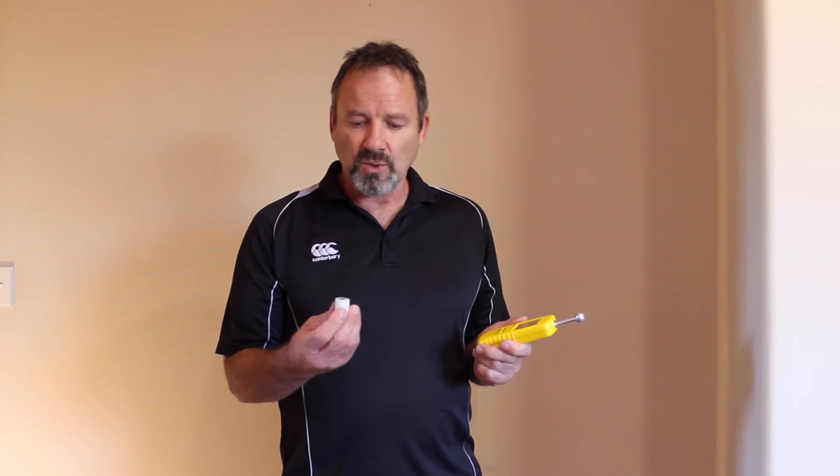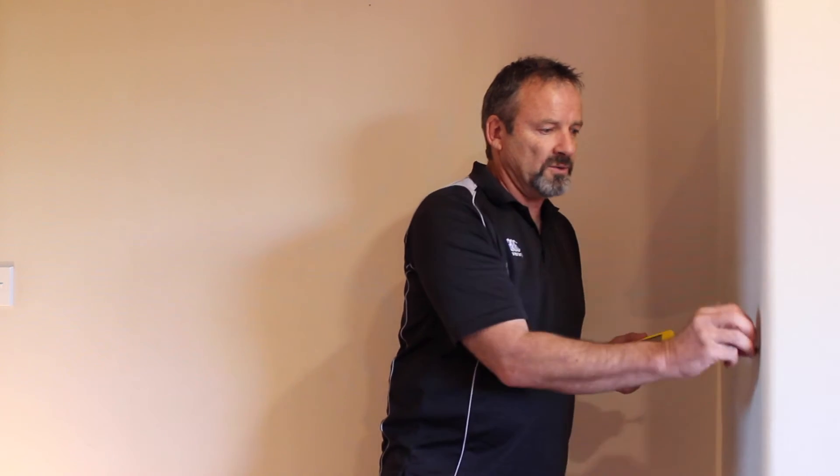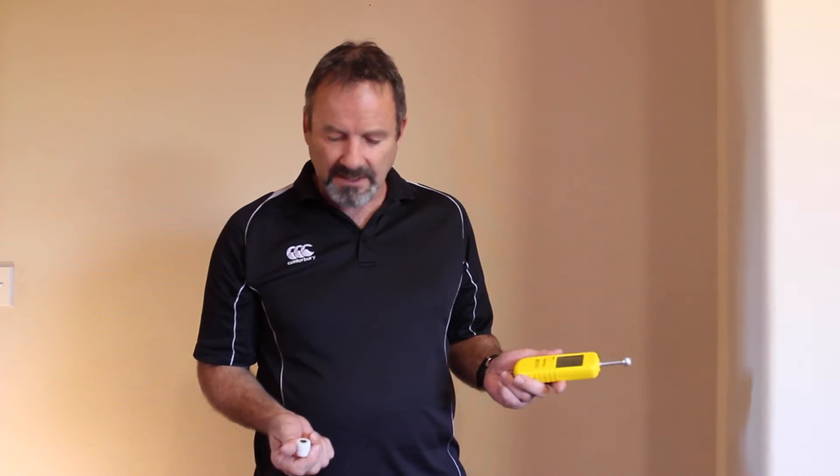Metal will give false readings on a moisture meter. You can normally tell it's metal because it'll be a small isolated place, but it is important to always carry a magnet — I have a small high-powered one here which I've had made up. You simply just run it down the area where you think the metal could be, particularly if you've got a high reading, and then you can eliminate it as a false reading if that is the case.